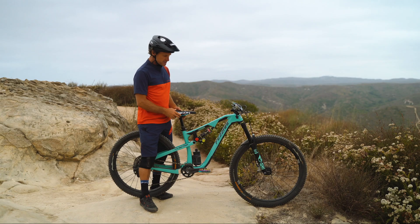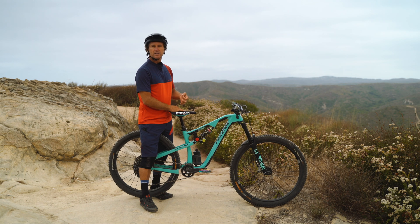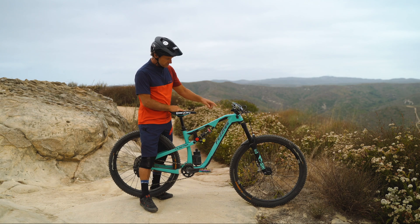This is the yoyo. It's used to determine whether you're getting full travel on your coil shock. On an air shock you have an o-ring, so it can help you set the sag and show you if you've used all of your travel on your bike. On a coil shock it's much harder to do that, so we've invented this little yoyo.